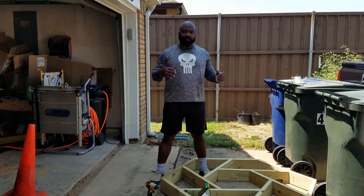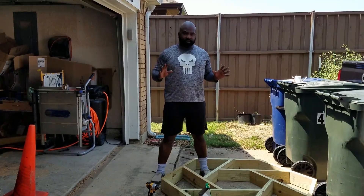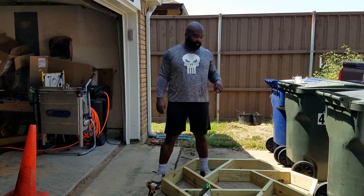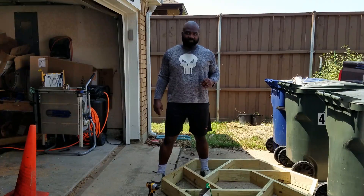We'll set it over there where the tree was, fill it with soil, and then Mrs. Naked Gardener can do whatever she wants to plant in there, along with some of my propagated basil.